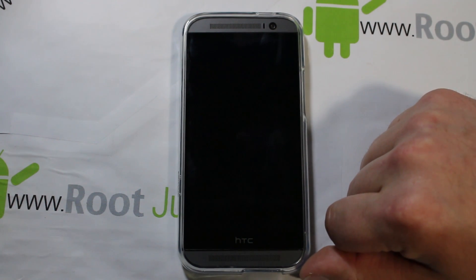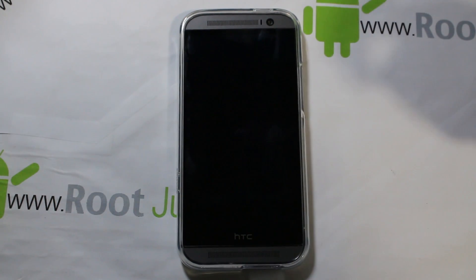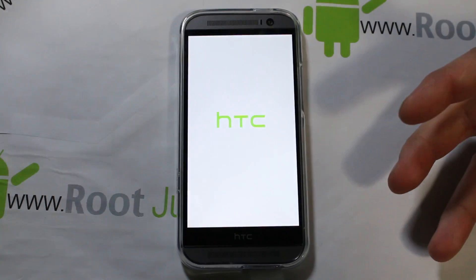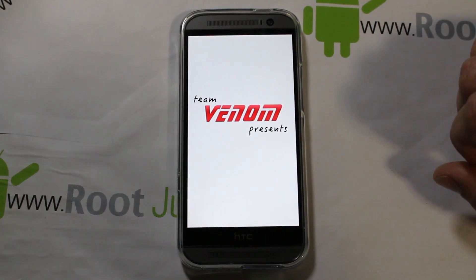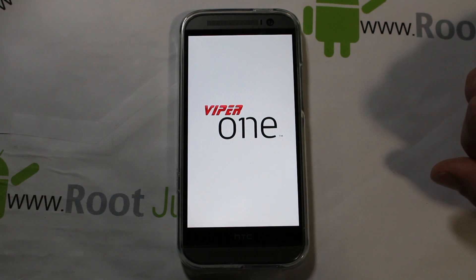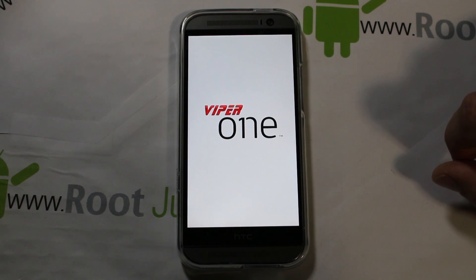It's going to reboot the device now. First boot-up on any device after flashing a ROM can take up to 10 minutes. The Viper One boot animation comes up — 'Team Venom presents Viper One' — oh yeah, that's cool! It's just like the HTC One animation but with the Viper One branding. Be prepared for up to 10 minutes on first boot.